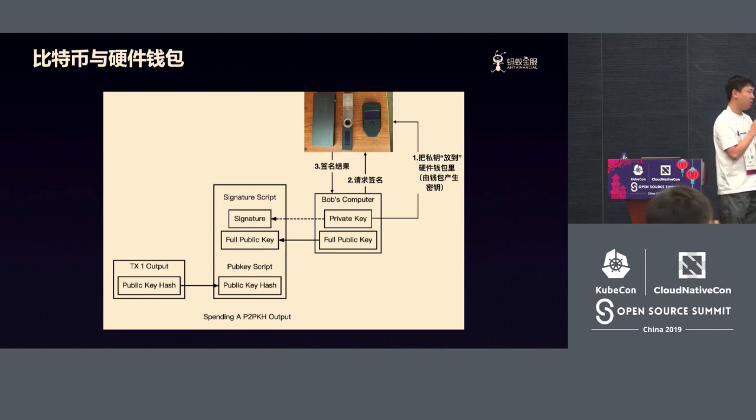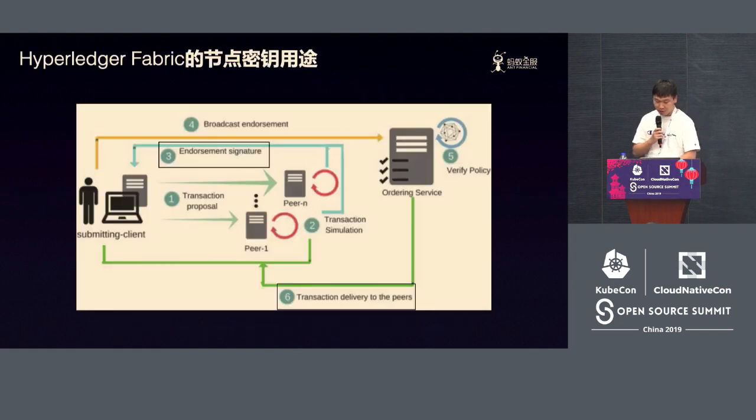There are several steps. The first step is that you need to put the private key into the wallet. More accurately, the private key will never go out of the wallet. The private key will be generated by the wallet, and when you are doing a transaction with blockchain, you need to have a signature. After you do the transaction, you send a request for signature, and internally the wallet calculates the signature. Throughout the process, Bitcoin will be in a very secure state — you don't need to worry about any theft or virus that will attack your wallet.